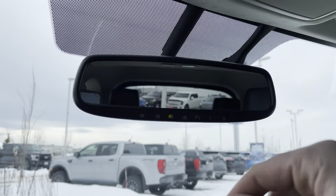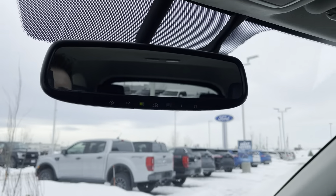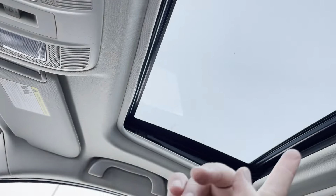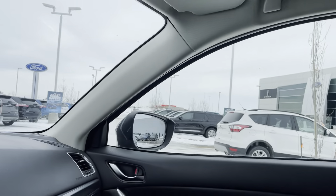Up top there's an electrochromatic auto-dimming mirror with garage door openers built right in. We have a sunglasses holder right here, and then controls for our power sunroof — which you can see up top — and it does have a shade.